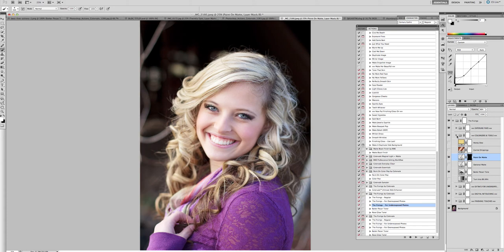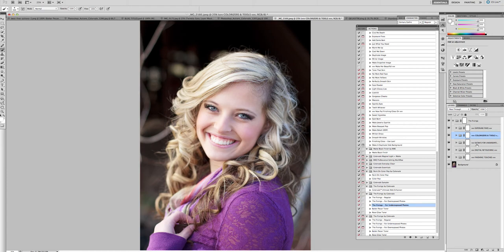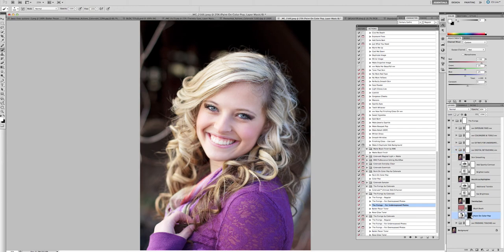Once you're done with that, close up that folder and go over to the digital retouching section. This is what's going to save you tons of time. Photoshop users have a paint-on color pop — you can quickly come over to any of the strong colors in your photo that you want to pop even more. Next is the blush — my brush is already selected, so I just add a little bit of blush onto her.